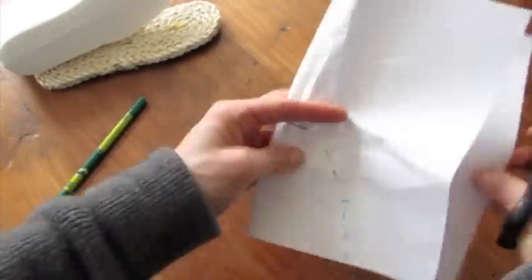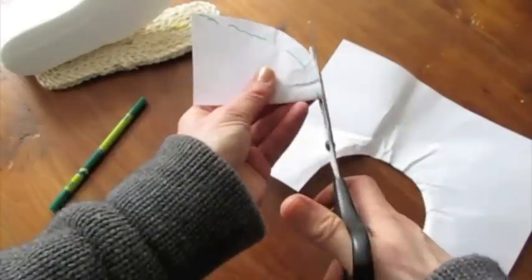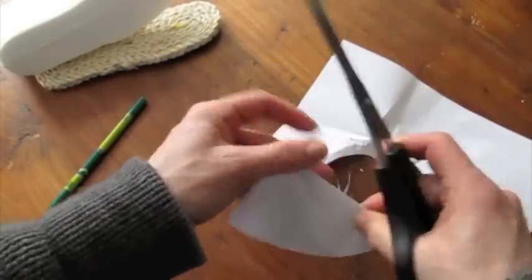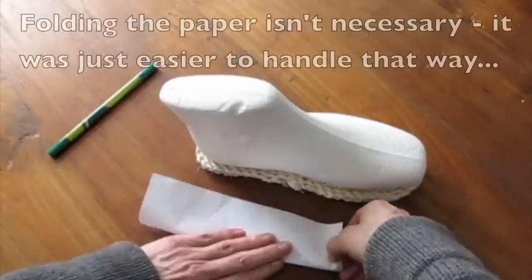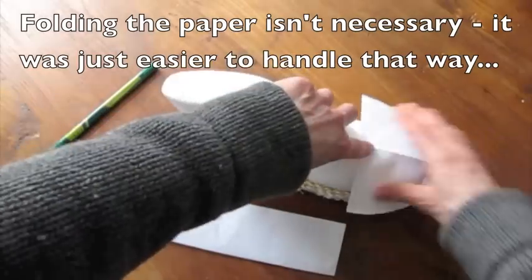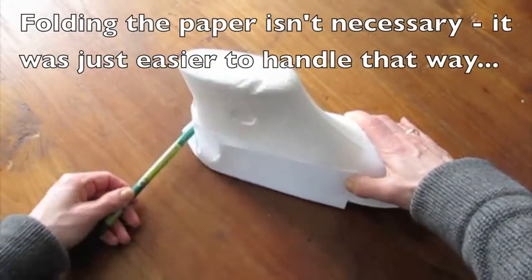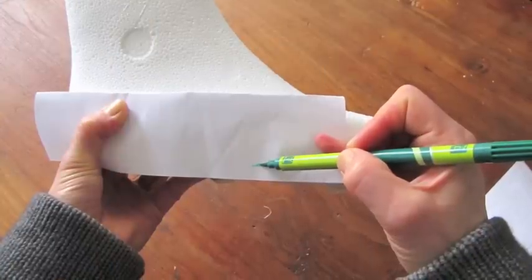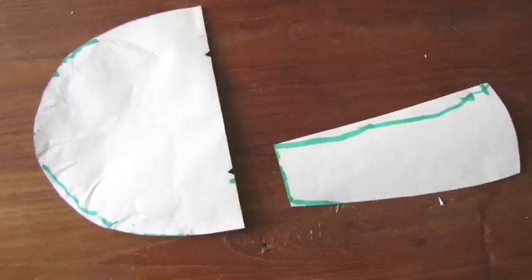Cut it out so we get a symmetrical piece, because we're going to be making shoes where the left and the right foot are going to be the same. Make some corrections and mark the center with notches. Then do exactly the same for the back pattern piece. Fold your piece of paper in half and hold the front pattern piece exactly where you want it to be, marking everything where the sole and the paper meet, where the front piece and the back piece meet, where the heel should be, and how high up you want it.